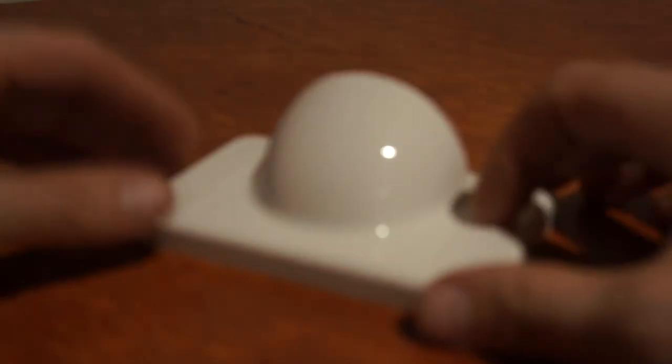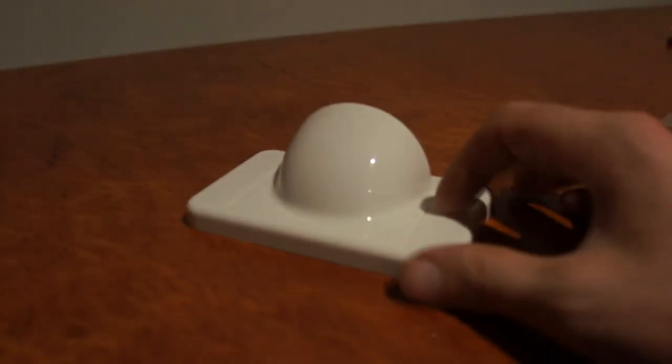It's a ball nose wall plate and they're very popular for wall mounting TVs or projector installations.